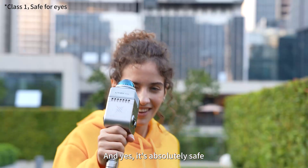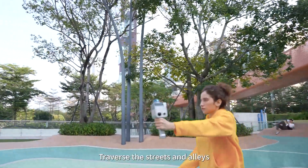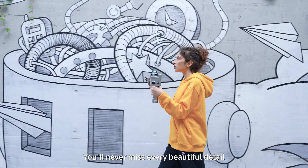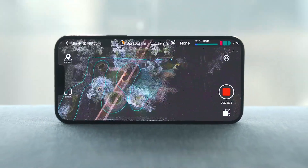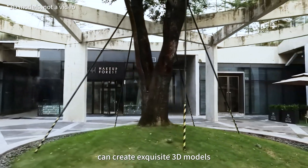And yes, it's absolutely safe. Pick up the Leicasol K1, traverse the streets and alleys, focus on your points of interest. You'll never miss a beautiful detail — real-time rendering of true color point clouds ensures even beginners can create exquisite 3D models.